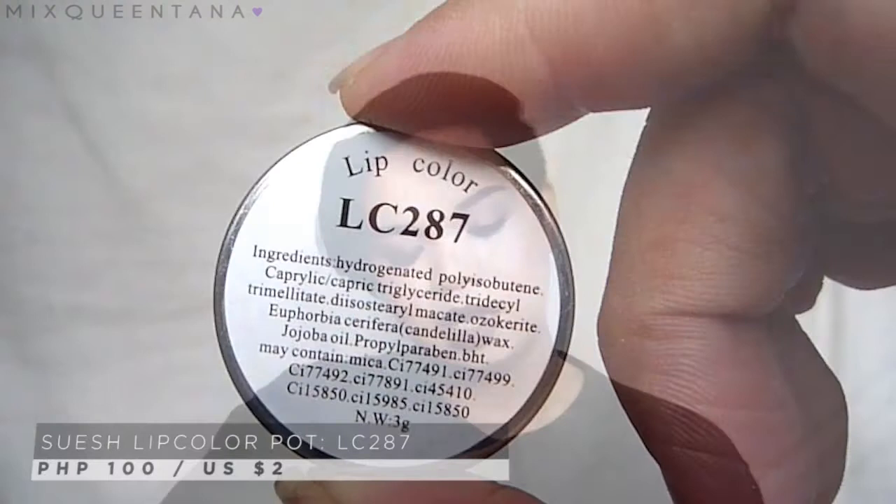I'm first gonna line my lips with a brown pencil. This is actually my eyebrow pencil — the Everbell precision blender in brown. I really love the formula of this and you can use it as a lip liner. In the 1920s, they actually focused on the center of the lips — really defined cupid's bow and the center of the lower lip. So I'm gonna line my lips naturally and put that all over my lips. For lipstick, I'm gonna use my Suesh lip color in shade LC 287, applied with a synthetic brush.